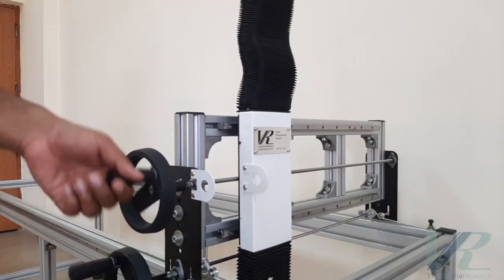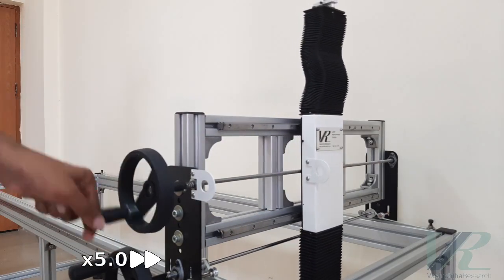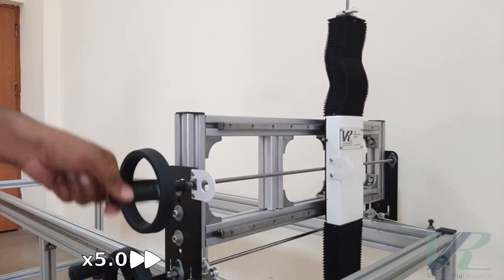Here I am showing the motion in the Y direction. The transmission is achieved by a lead screw nut mechanism. It has a range of 600 mm.